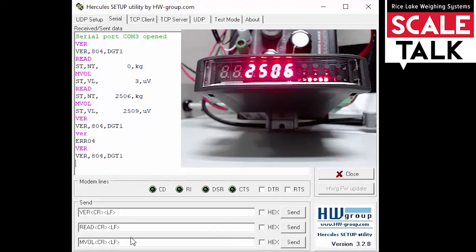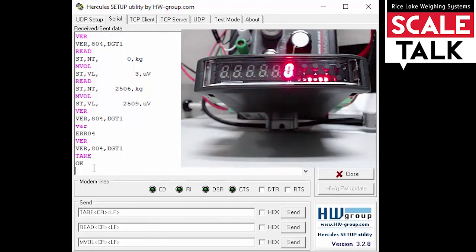Now I've got 2,506 kilograms on the display. Let's change out this version command and tare the weight that's on the display. Again, we want to make sure we're using all capital letters and keeping the carriage return and line feed at the end. Let's click Send — it responds with an OK. And if you look at the display, you should see we are now running zero because that value has been tared off.